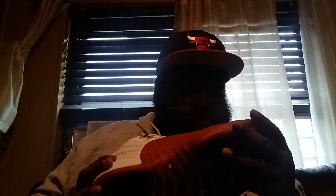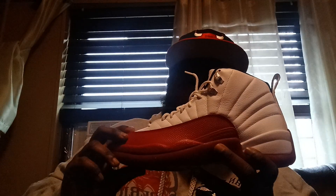The cover on the box reads white, black, varsity red — Air Jordan Retro 12. I had the 2009 pair and now I have the 2023 release. These shoes are nice — these are the Air Jordan Retro 12 Cherry colorway.